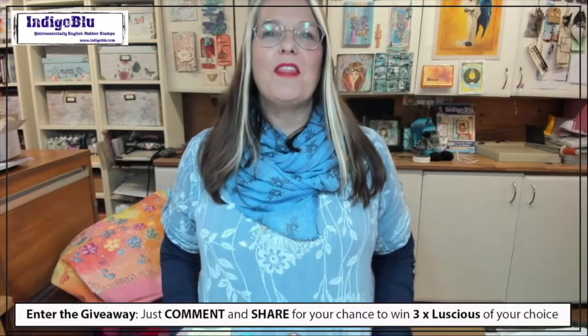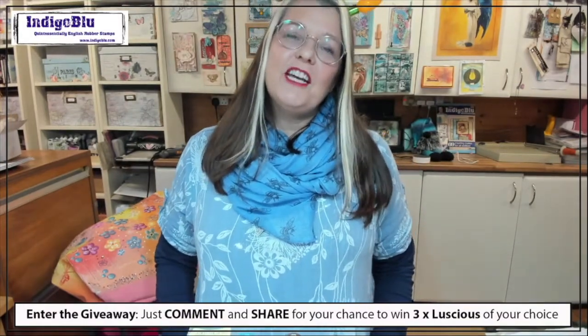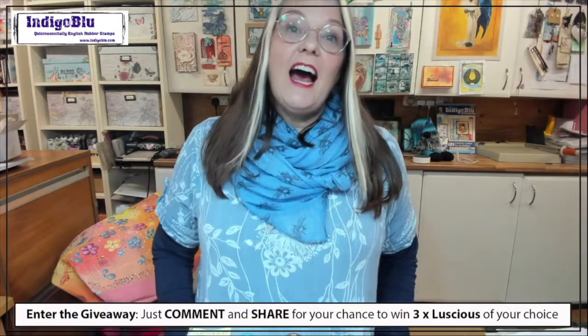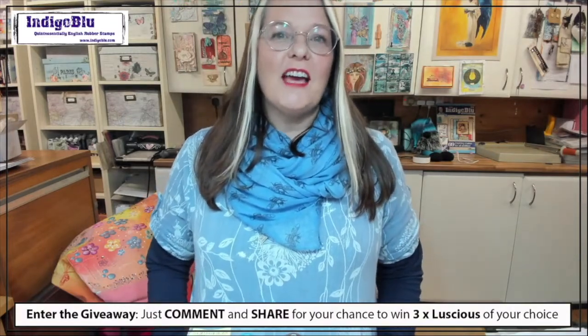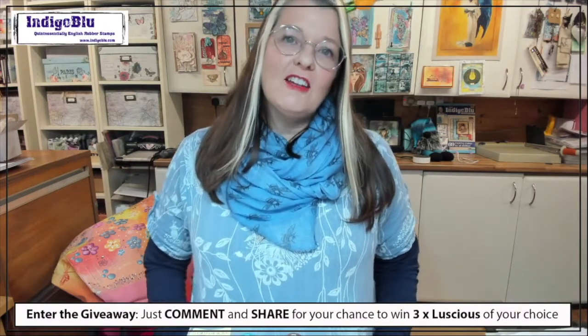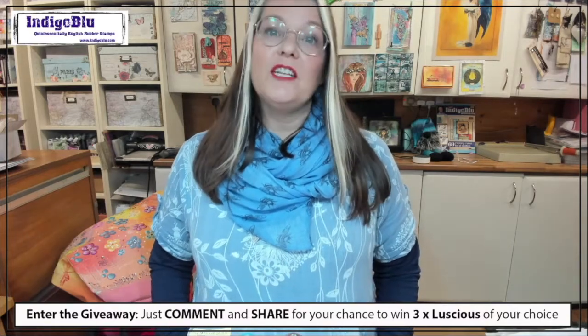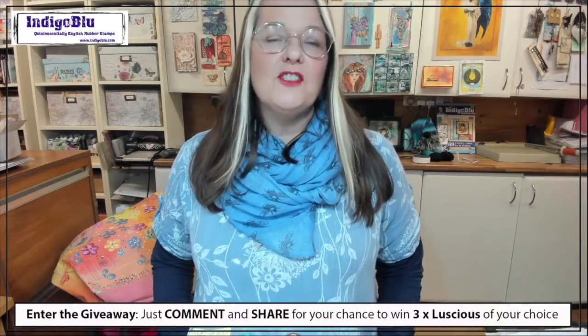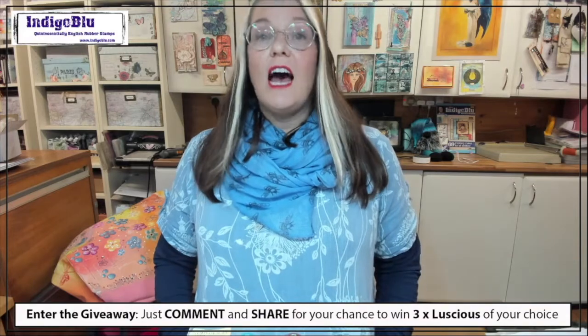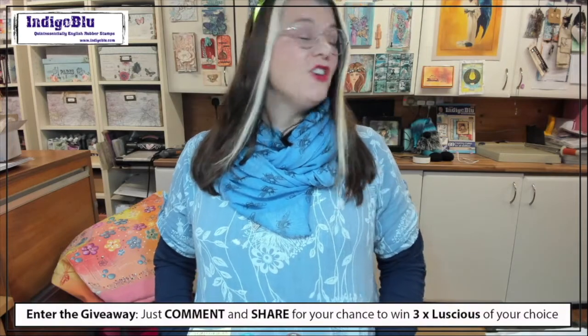Thank you very much for sharing everybody, and I really appreciate your support this year. It has been a really difficult year for everybody. Your support for our little company is really appreciated because without you we wouldn't be able to do what we love. Thank you for supporting us, for buying our products, for watching these videos and sharing the love.